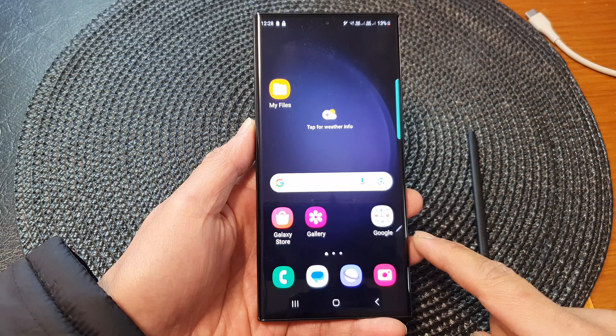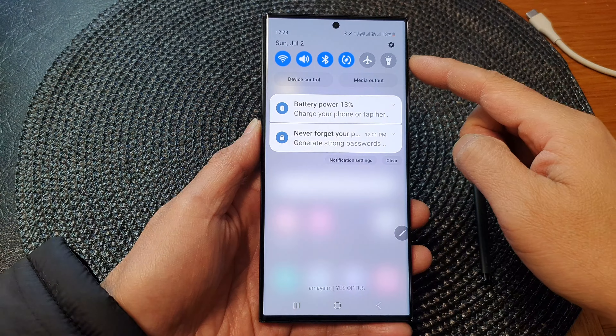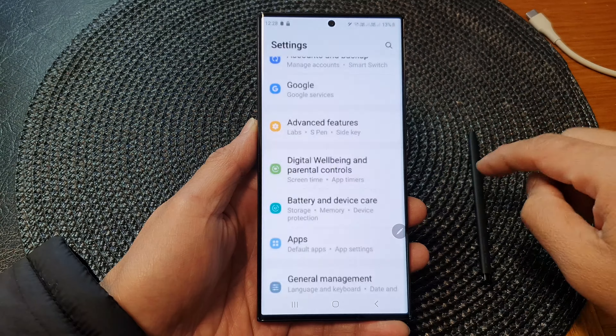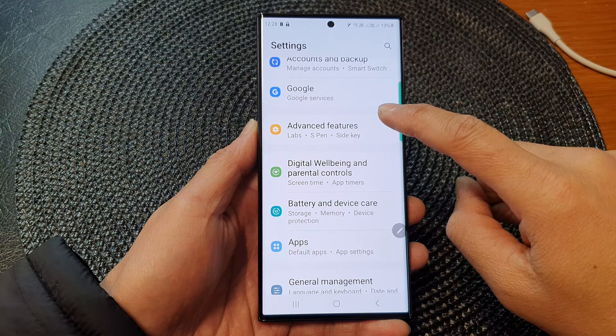First, tap on the home button to return back to the home screen. From the home screen, swipe down at the top to open up quick settings. Then tap on the settings icon. Next, in the settings page, scroll down and then tap on advanced features.